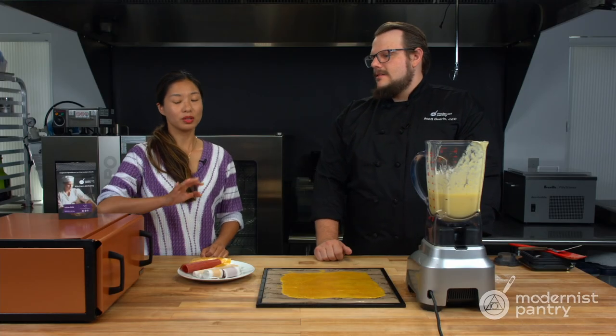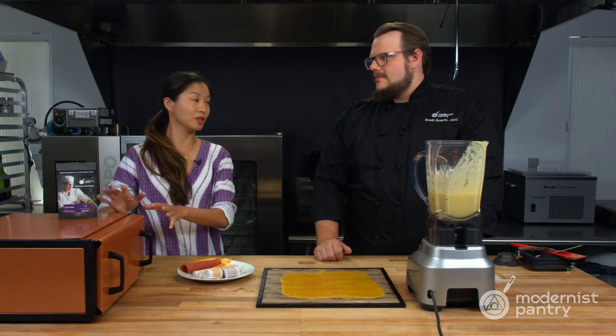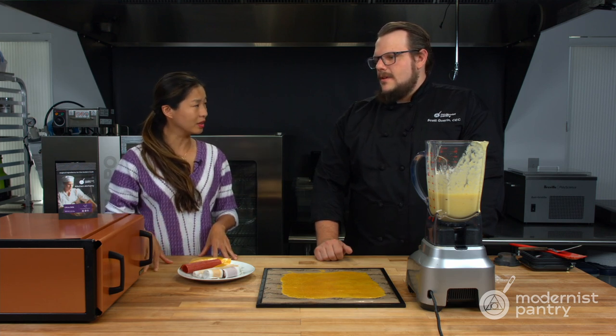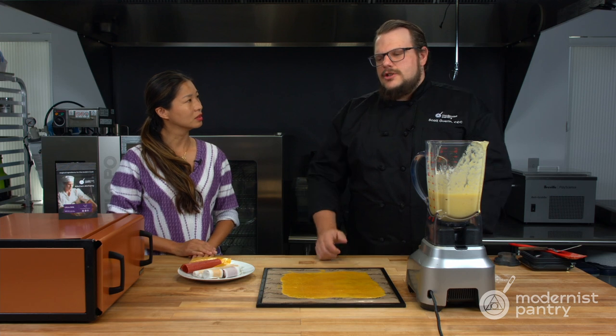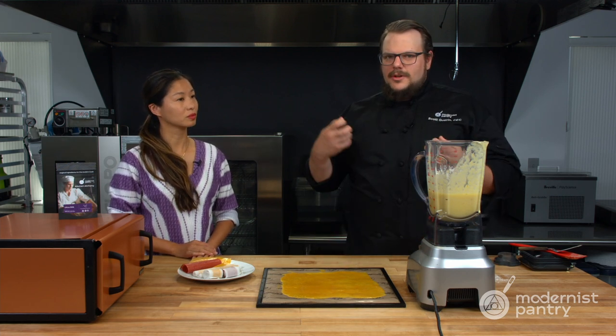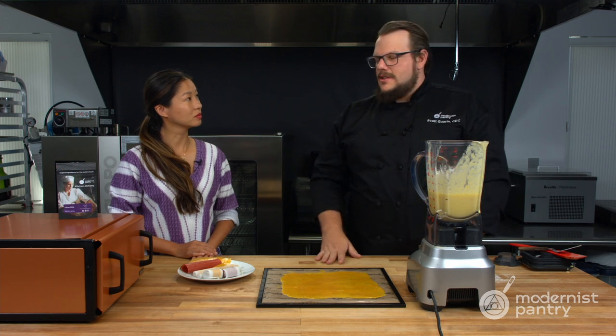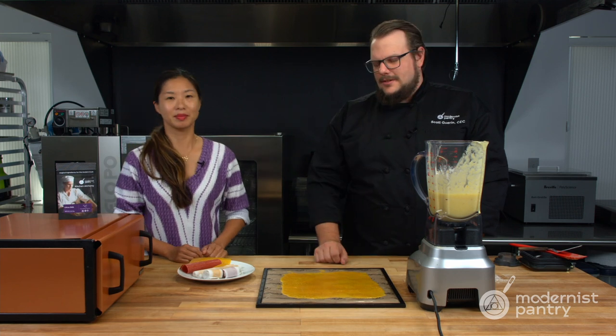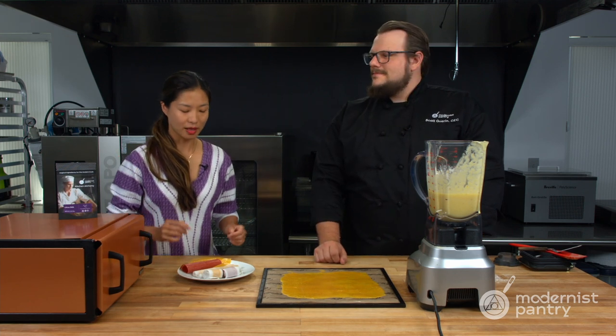If someone is working in their oven and doesn't have the precision control of a dehydrator, are there any food safety concerns about leaving something in there that long? It shouldn't be a big deal because it's really dry — you're removing the moisture, which lowers the risk for pathogens. But obviously you don't want to leave it in there for a week. Check on it and be safe.